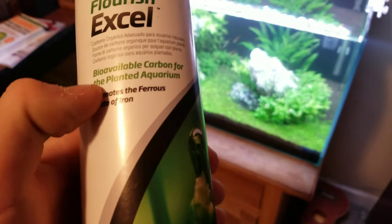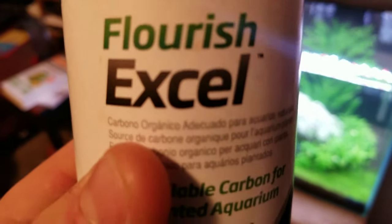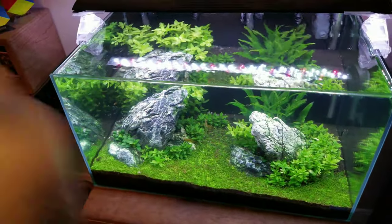Basically, this is not an algae eliminator — it just makes sure algae never becomes a problem, so it prevents it. It's not going to kill existing algae or anything; it's basically going to keep algae from even appearing in your tank.